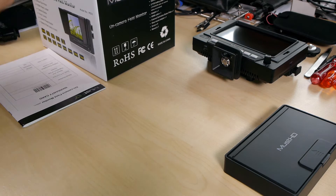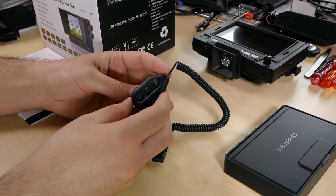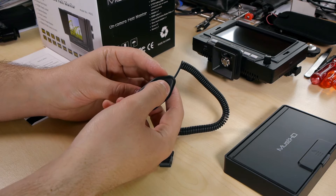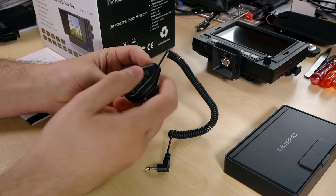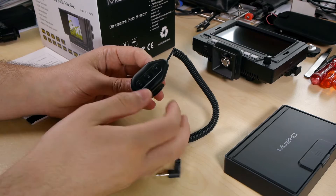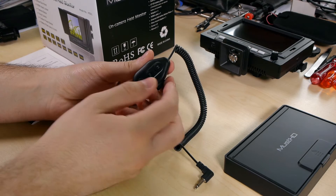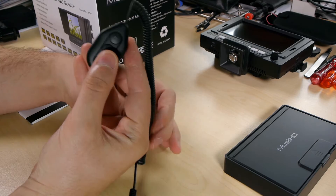You also get this nice remote, and it's really unique. You get three assignable buttons. They are not silent — the foil-type buttons are loud from scratch. Also the buttons on the screen itself are quite loud. I can live with it and I've never had it on any of my audio recordings — just try to keep it away from your mic.